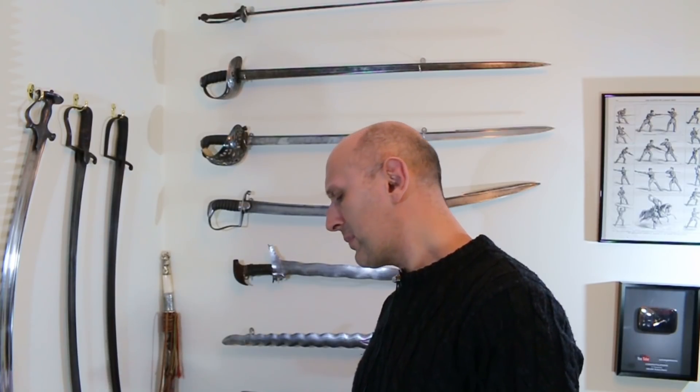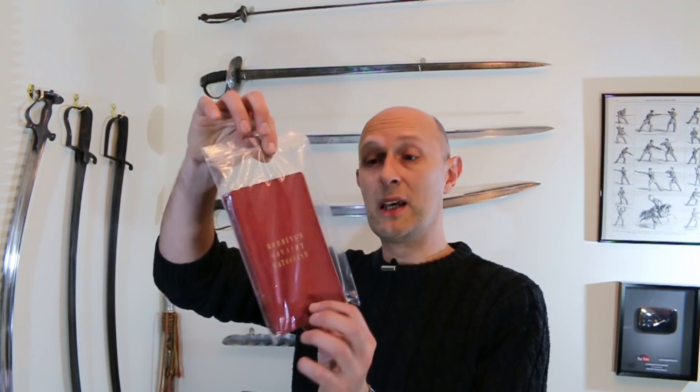Anybody who follows the Facebook page - link below if you don't - will have seen a couple of things I've recently acquired. I'll talk about one briefly. I've kept it inside a plastic bag because I'm treating it like a precious object, which frankly it is, and also because I've just been cleaning some swords and my hands are a little grubby. Essentially, it's Robbins's Cavalry Catechism - quite a mouthful of a name.